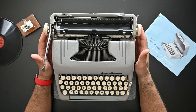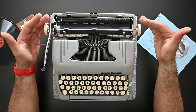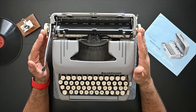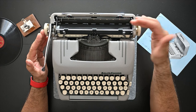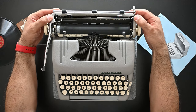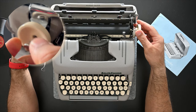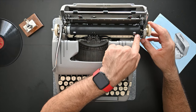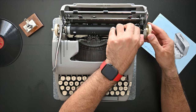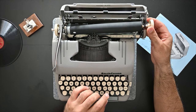Smith Corona typewriters offer a nice option of removing the roller from the carriage itself — this works on the Silent Super and the Sterling. To remove the roller, lift the paper bale, open the margin cover on the back, pull out the pin on the left side knob, then push the small lever inside the carriage near the right knob upward and pull the roller out of the carriage to the right side.